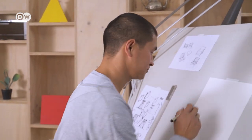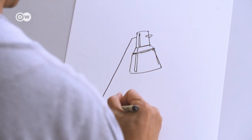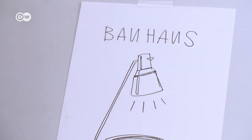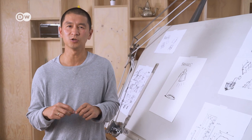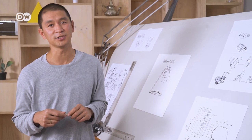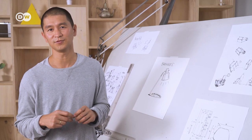In the 1920s, electricity became more and more available to households. As Bauhaus designers tried to improve everyday life, they came up with various lamp designs, and one of these was our inspiration for the table lamp. Light was also very important for the Bauhaus design movement on a philosophical level — they wanted to leave the dark times of the First World War behind and enter into a bright new future. From urban planning to education, from art to design, light was at the core of the Bauhaus design philosophy.